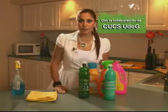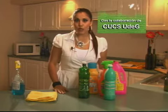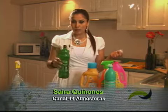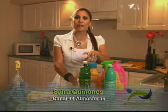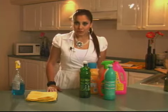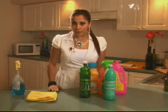This is Atmósferas. All of these products mask bad odors with nasal irritants. Everything you see here ends up in rivers and seas, and nature can no longer cope with so much contamination. I'm going to share some tips that Greenpeace published on their website so you can prepare your own ecological recipes.